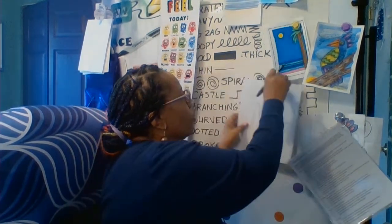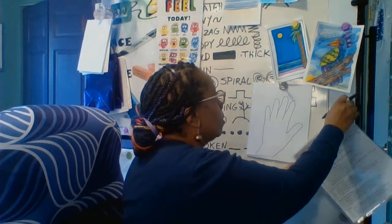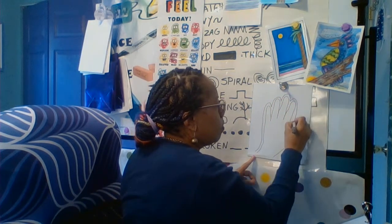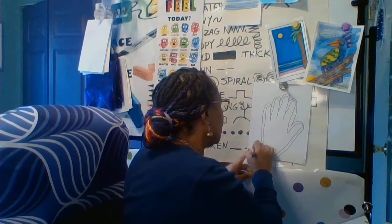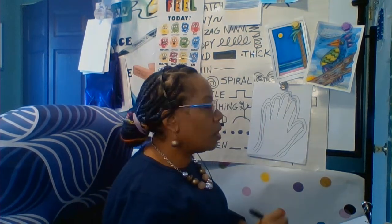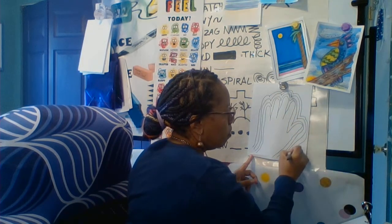After you have your fingers traced, the next thing we need to do is create the pattern so it looks like there are multiple layers of fabric. The way we're going to do that is we're just going to draw a line around the hand outline. We do this again and again — now we have one, two, three, four hand outlines.